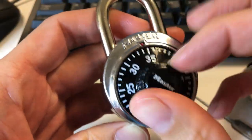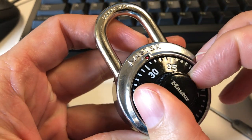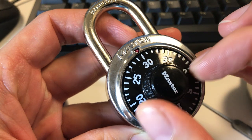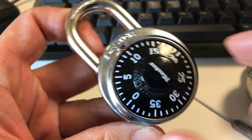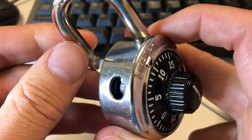You turn clockwise several times until all the discs have caught each other, and you go to the first number — in this case 30. You go around back to 30, you go to the second number which is 36, and then you go back to 10. When you've done all that, all the grooves on all those discs will have aligned, and the lock will pop open.